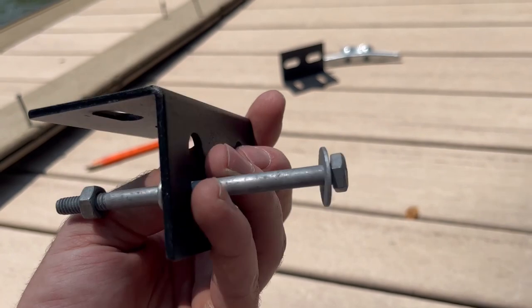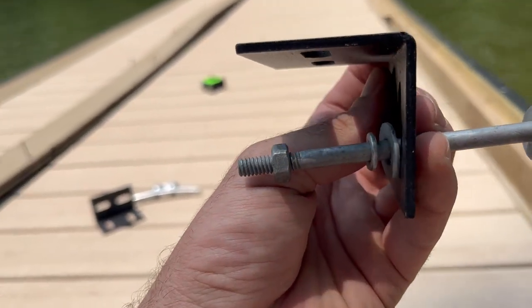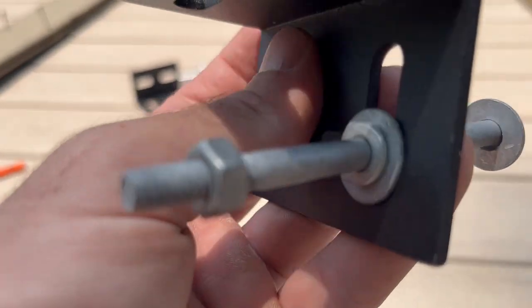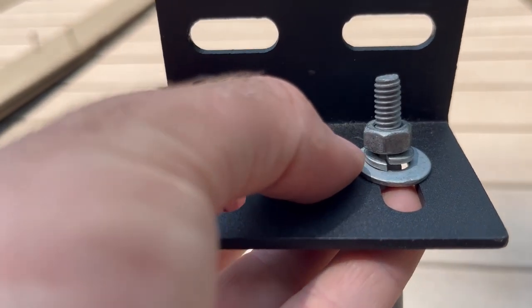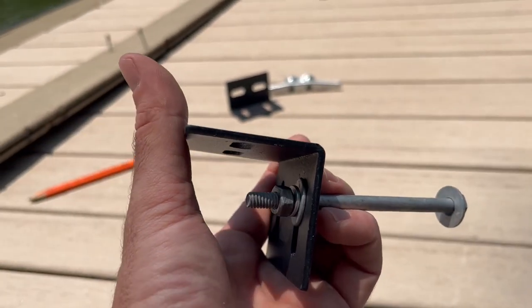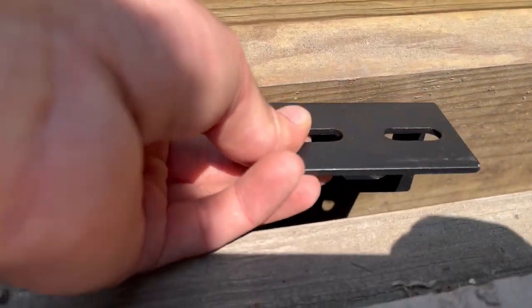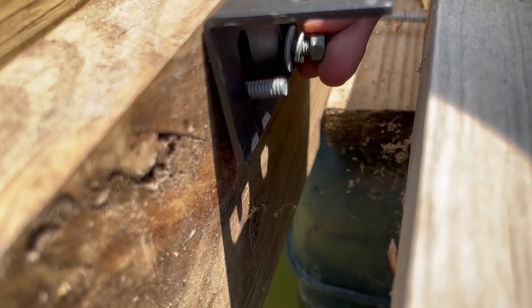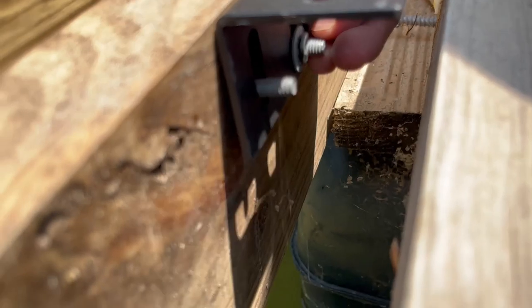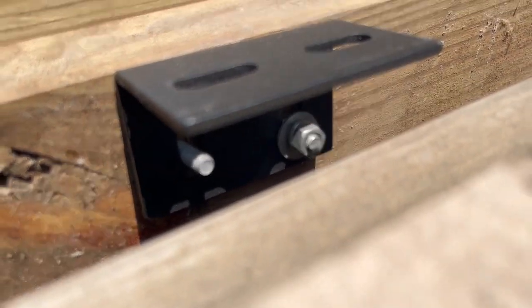Here's the hardware assembly: you've got the bolt and a flat washer, then the gap where the wood sits, then the bracket inside between there, then another flat washer, then a split lock washer, then your nut. Once you tighten this nut down it actually clamps onto that lock washer and makes it a tight snug fit. Run both bolts all the way through, then put on your washer, lock washer, and nut. Buy some extras in case you drop them in the water.